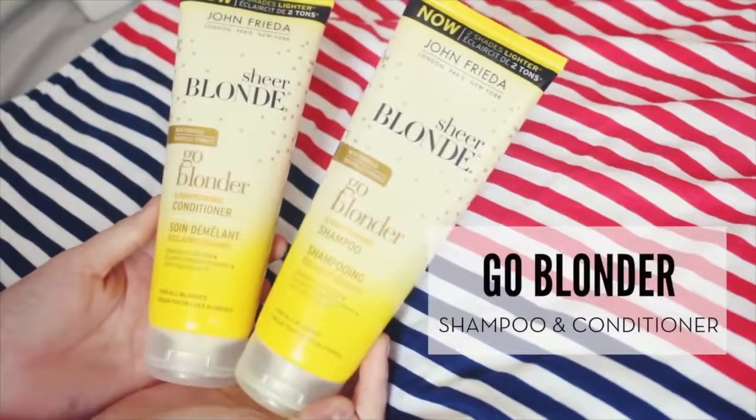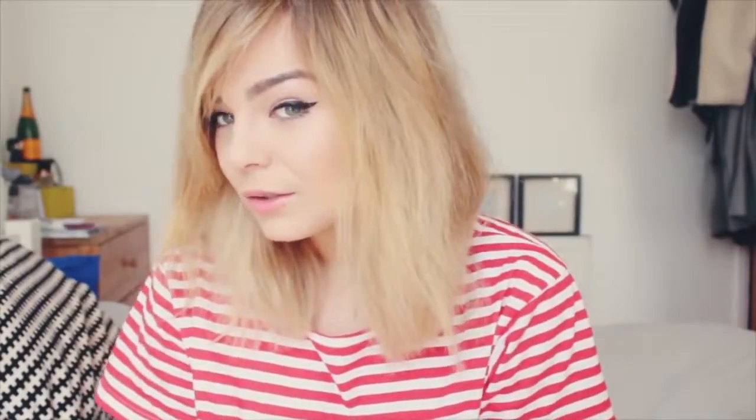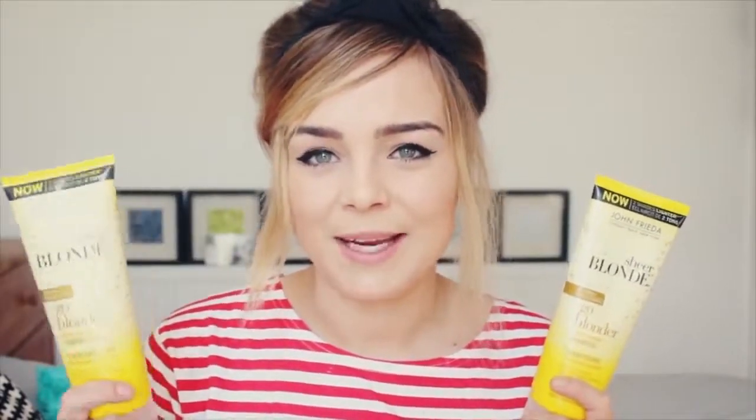I'm now on my fifth wash of the Sheer Blonde Go Blonder shampoo and conditioner, and so far I've actually really noticed my hair getting a lot lighter. I feel like it's finally made a noticeable difference, and a lot of people have been commenting this week on how much lighter my hair looks.